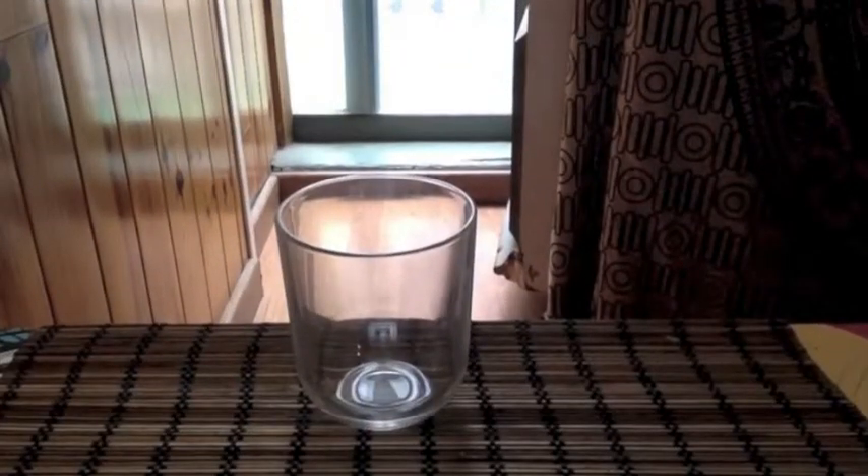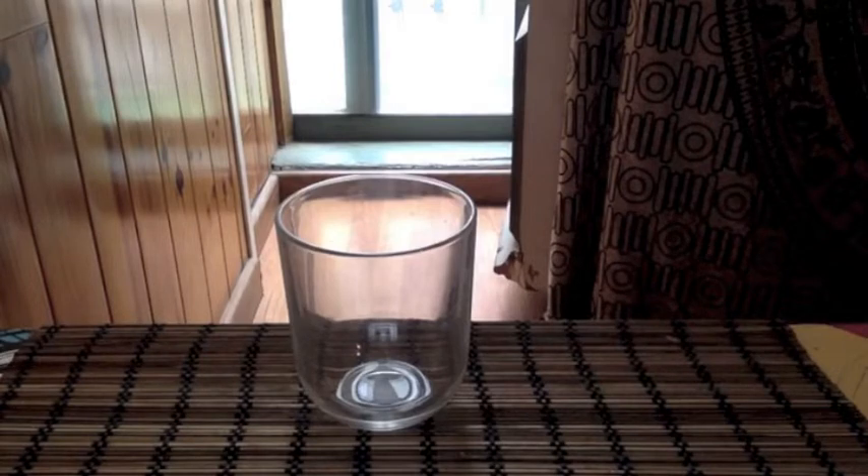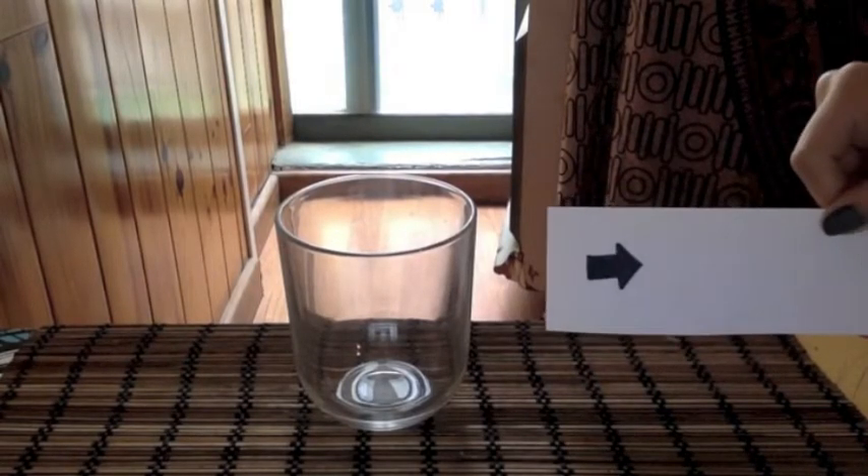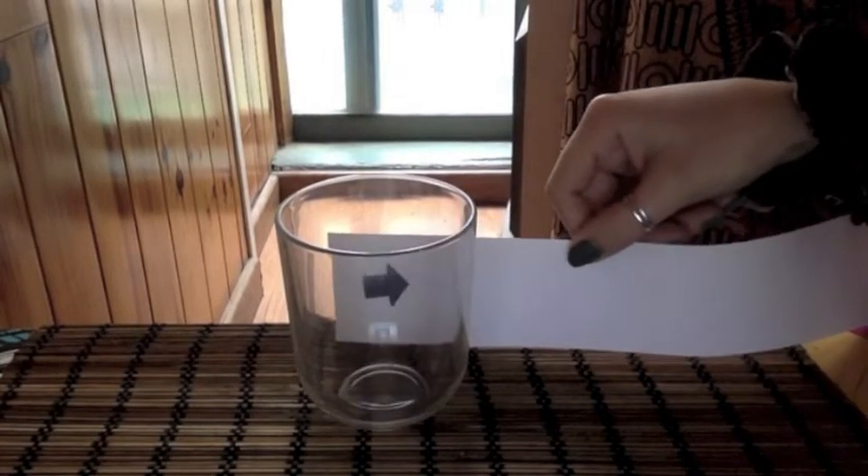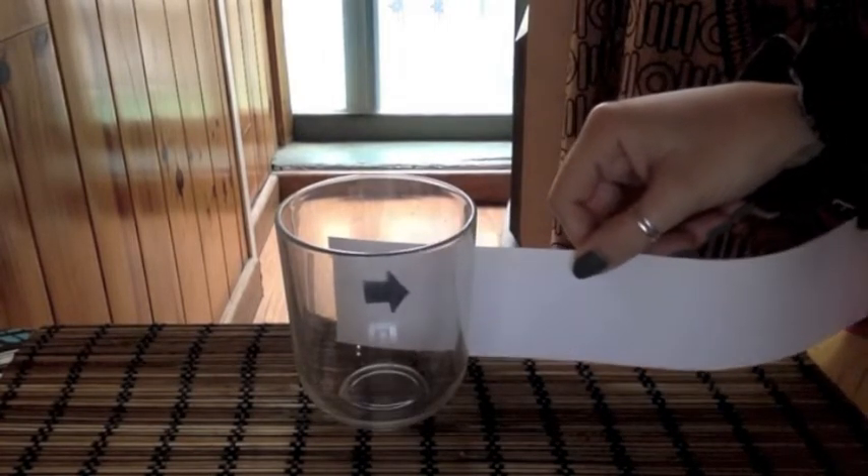To start the experiment, we're going to see what happens when we look through a glass that's filled only with air. On your paper, with your pencil, you can draw a small picture or an arrow. My arrow is pointing to the right. When I put my arrow behind the glass, it looks the same.